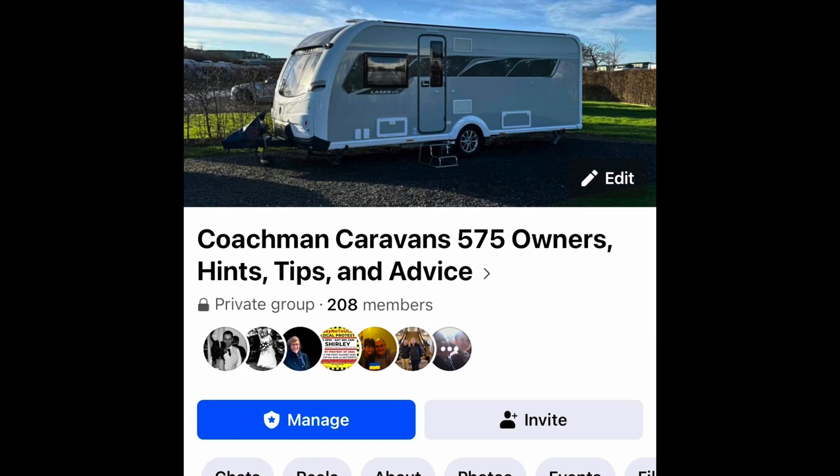Thanks for watching. For more hints, tips, and advice, head over to our Coachman group for 575 owners. I've posted some other photos on this group as well that will show you some of the other things we've done to our van.